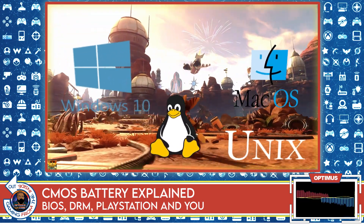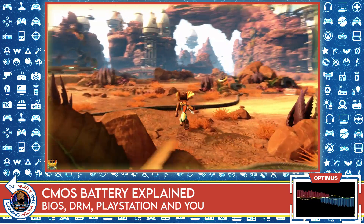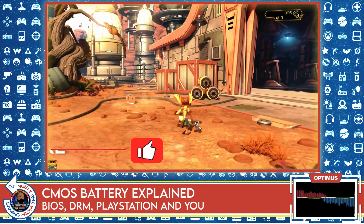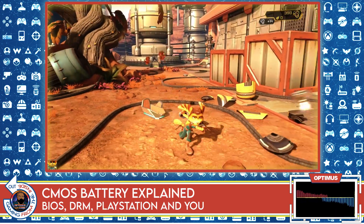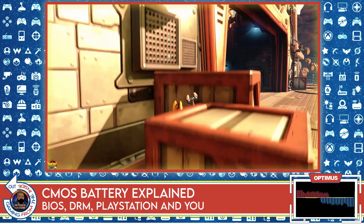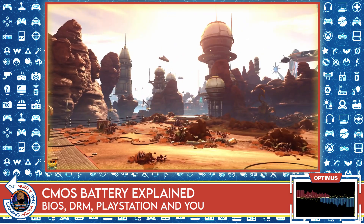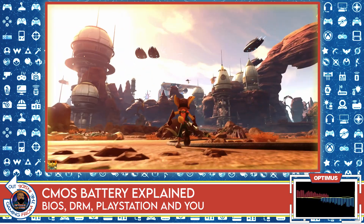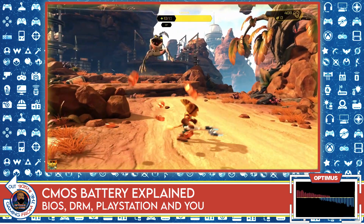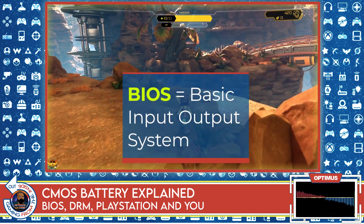With game consoles it's a lot more difficult to switch the operating system, but if you know what you're doing you can, because it's just a computer — a specially configured computer set up to do one specific thing. Every computer has a BIOS, and the BIOS is different than the operating system. The BIOS is integrated into the computer while it's being manufactured, so while the operating system comes later, the BIOS is part of the actual hardware itself, as part of the motherboard. By the way, BIOS stands for Basic Input Output System.